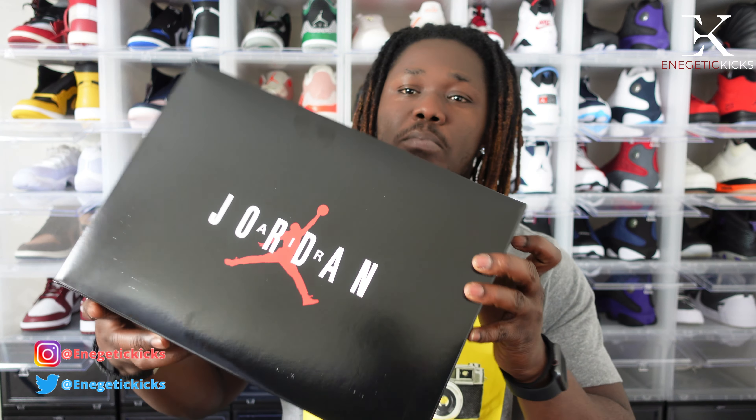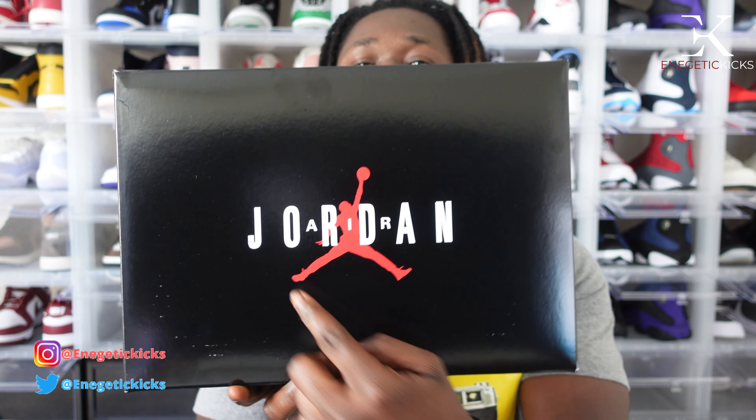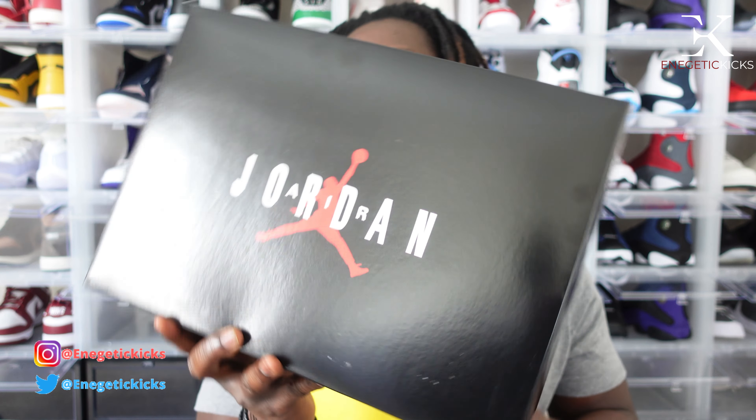As you guys can see, we have the OG box of the Air Jordan 11 72-10 — a red Jumpman right there and Jordan spelled out in white, very nice. When you flip it over, the side label reads Air Jordan 11 Low Retro, colorway is black, gym red, white sole. Retail on these is $200, so with tax and shipping I paid like $208 on the Sneaker app. These dropped on May 14th, which was about two weeks ago.